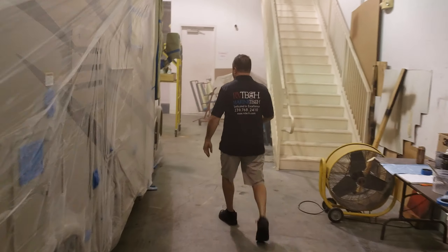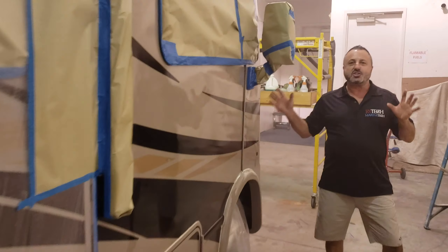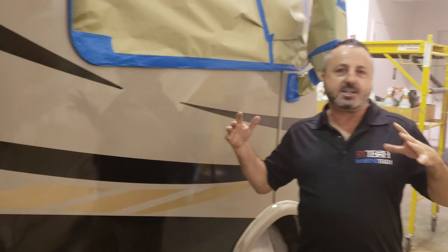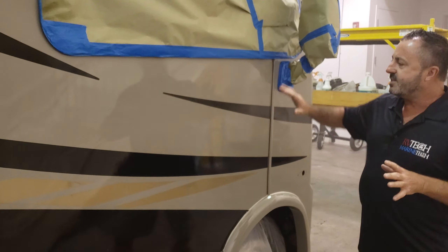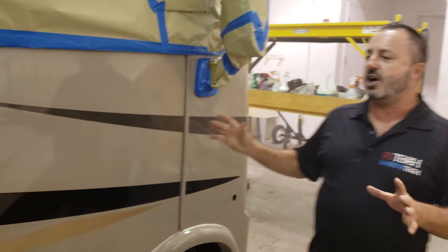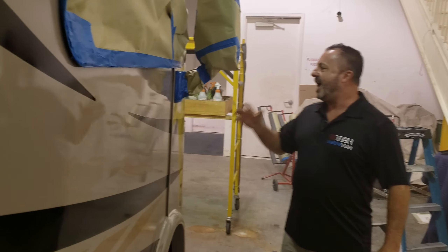Let's take a look up front at the area we've already done. Look at the shine, look at the gloss. Now, we're not trying to make this thing a 2019 model — if there were streaks in the sidewall, they're probably going to remain there. But this is a fine-line material. This thing looks like it just came off the showroom floor. Absolutely beautiful.